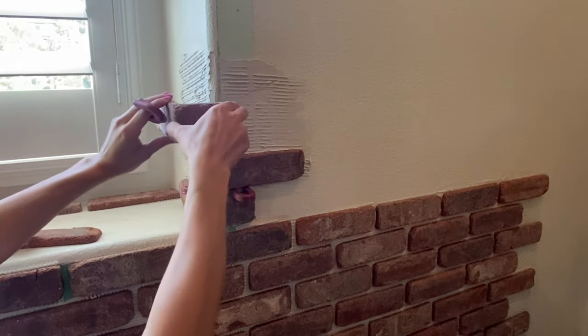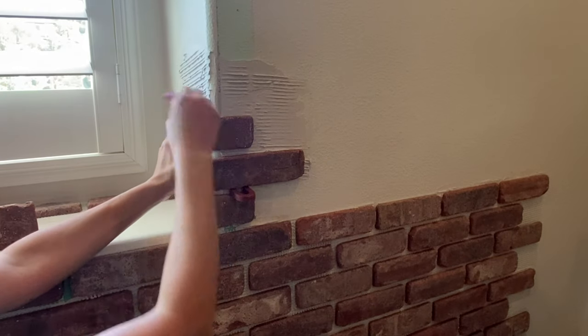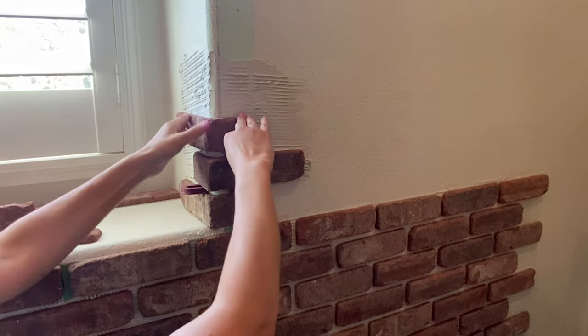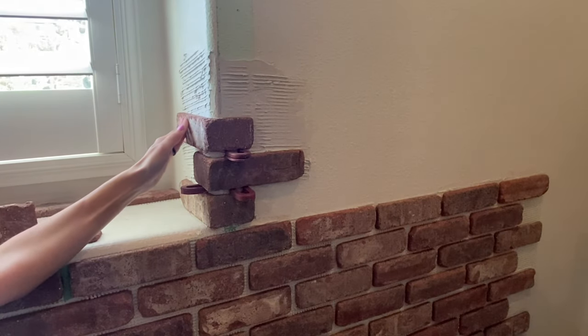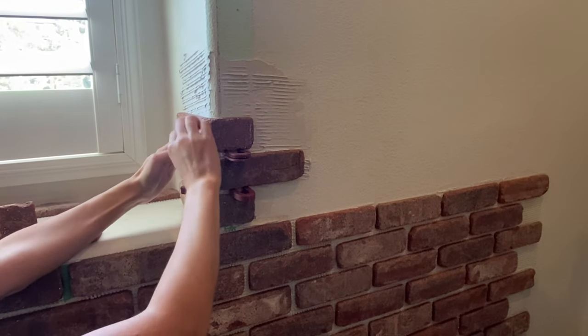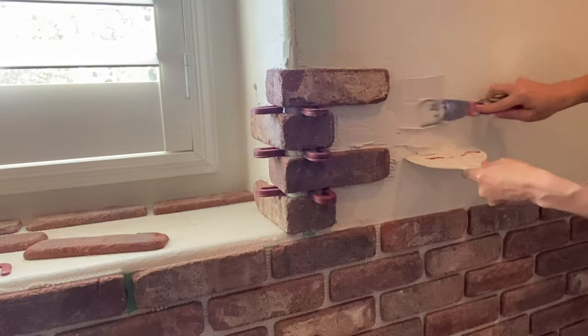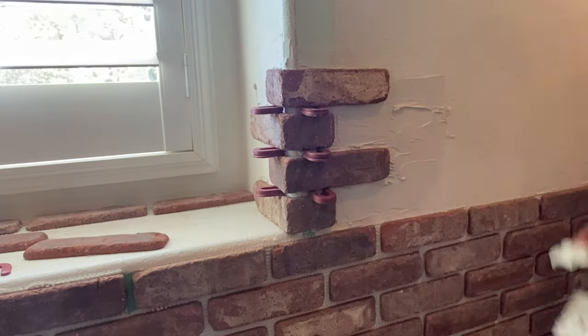I stacked them in an alternating pattern and then used my tile spacers as a guide to space out where I was putting my bricks so that they lined up with the sheets I was going to apply next to them. I ended up using the one eighth spacers because not all of the grout lines were equal, and this allowed me to use a quarter inch space if I needed to or even an eighth of a gap if I needed to.